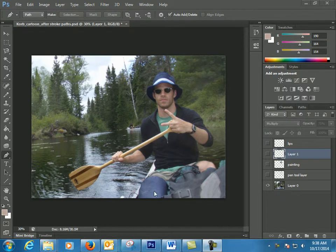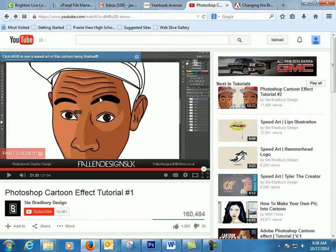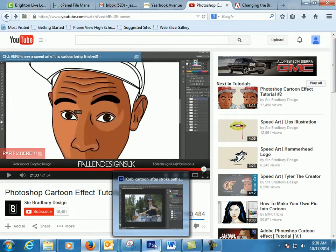This is just some tips on how to get started on this cartoon effect. The guy does it real smooth and his looks pretty good — here's a picture of his. It takes a while, I'm not going to lie, this is difficult, but it's pretty cool when you're done.